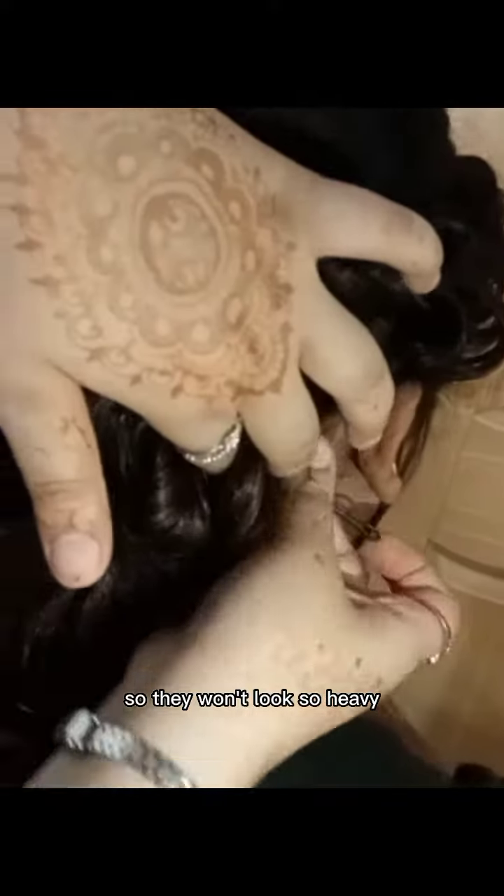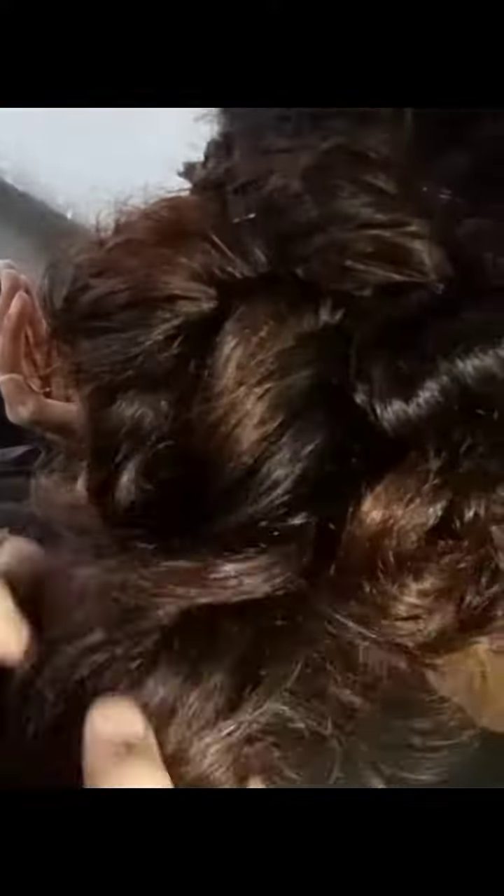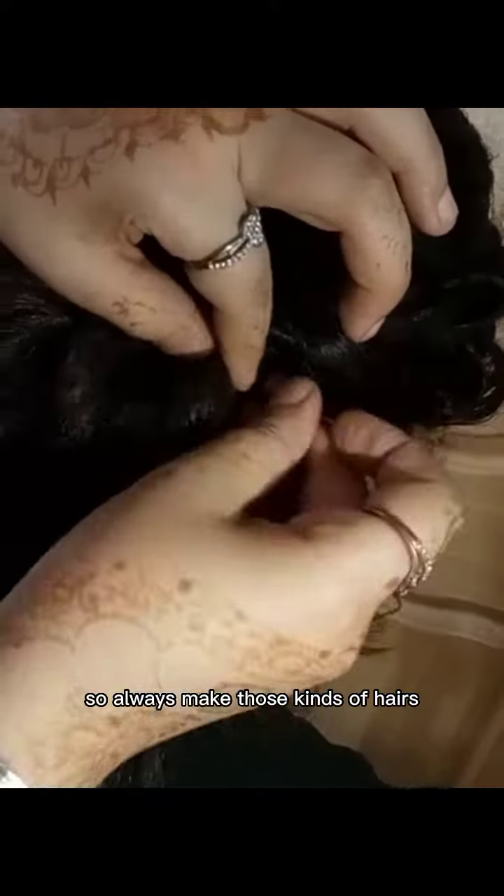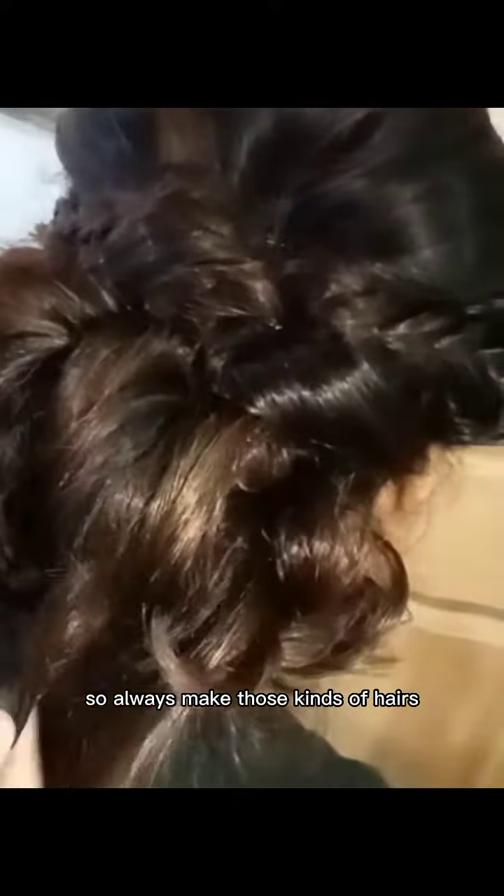We can make these kinds of hairstyles so it won't look so heavy. Hairstyle matters a lot to give you a look, so always make those kinds of hairstyles that suit your personality.